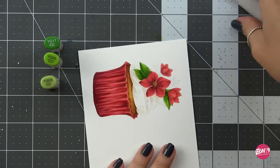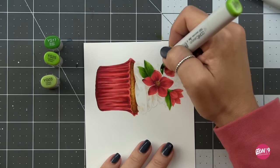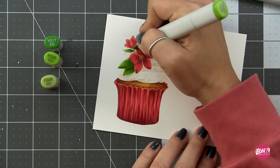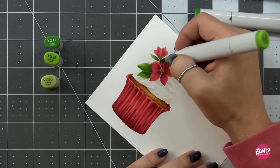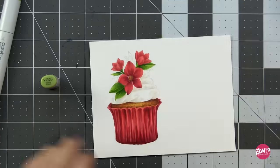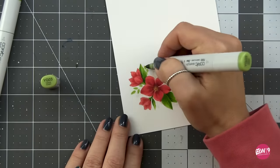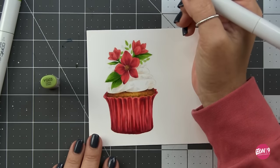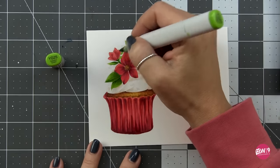We're getting very close to finishing up this image. The icing needs very little — since it's white, the shadows are basically all we colored in. Finishing up these leaves... looking at the footage, it took me about an hour to color this image. Not too bad at all — it is a simple image but there is lots of detail.